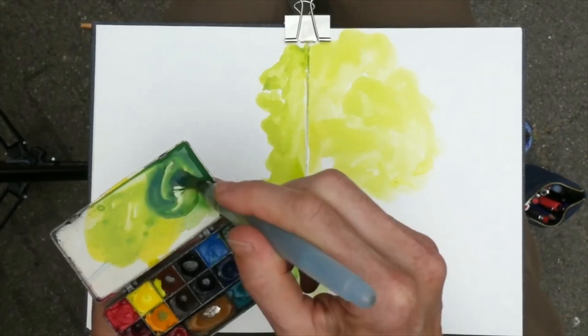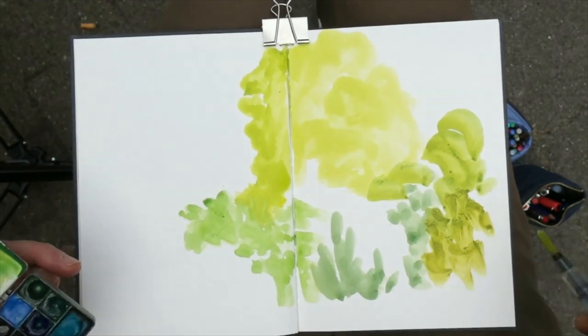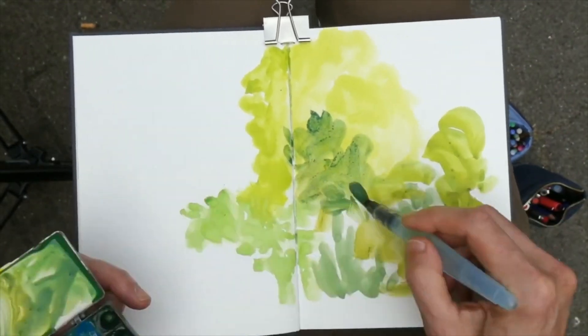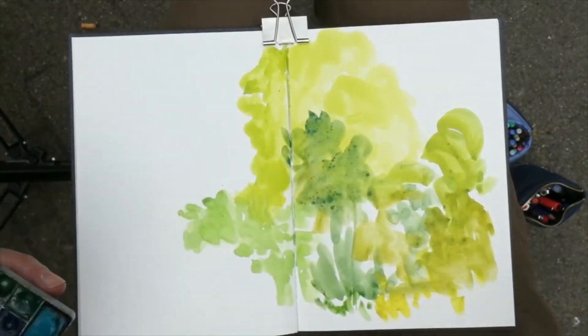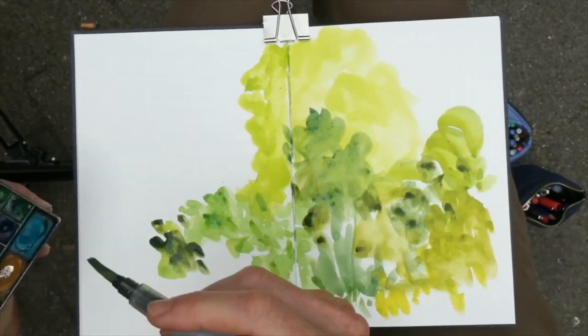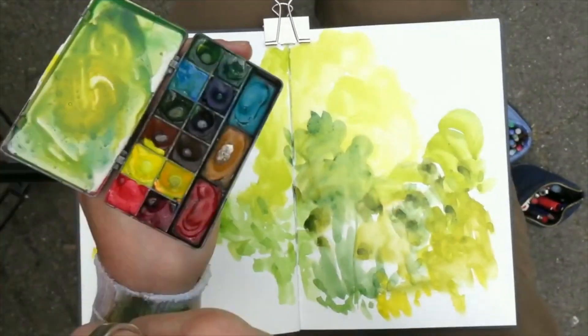Then brush in the general shapes. I use my brush to make marks to indicate leaves and shadows. There's an endless range of greens you can mix by adding blue and yellow, and brown for more earthy tones. This way you can capture the many greens that you see.